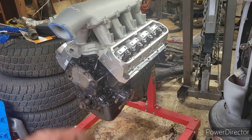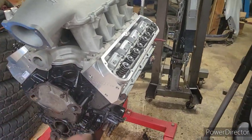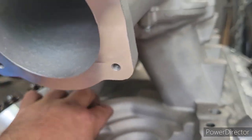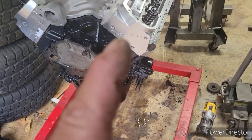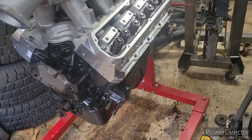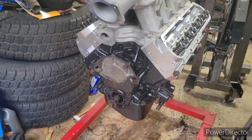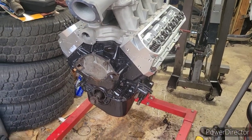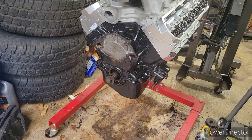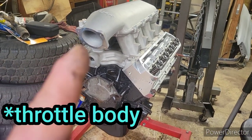Alright, this is a Holley Hi-Ram. This one is for the 351. You still see the cover right here for the valley — Trick Flow 11R heads. They're 190 cc. I'm not going too big on this because I'm actually not going to change out the internals on this quite yet — maybe later on down the road, but not yet. I still need to get the intake.